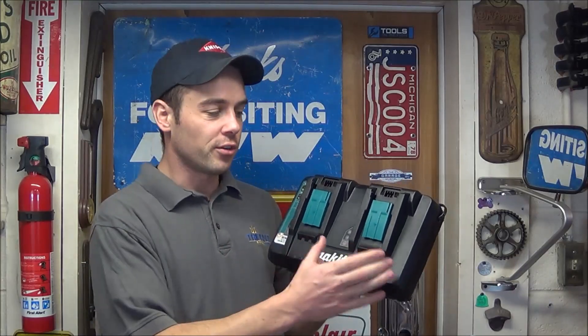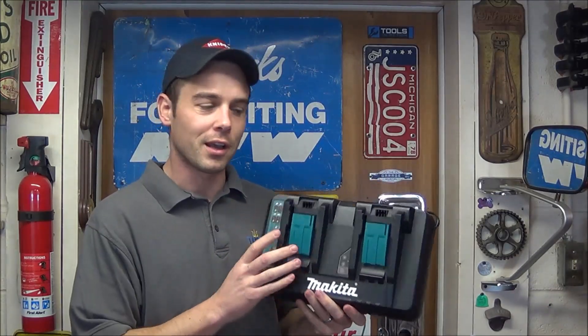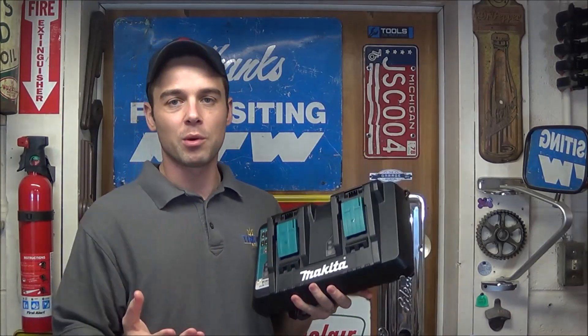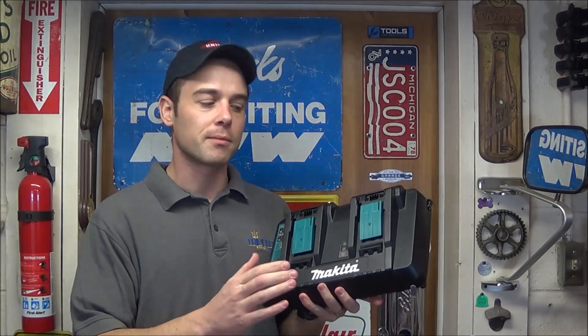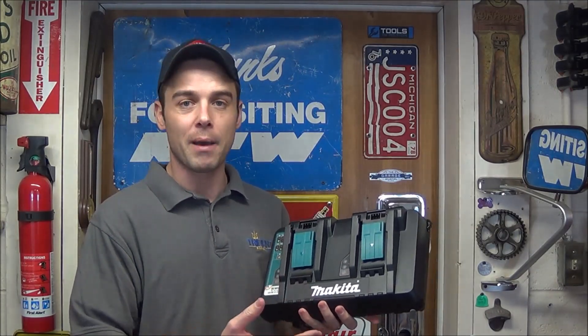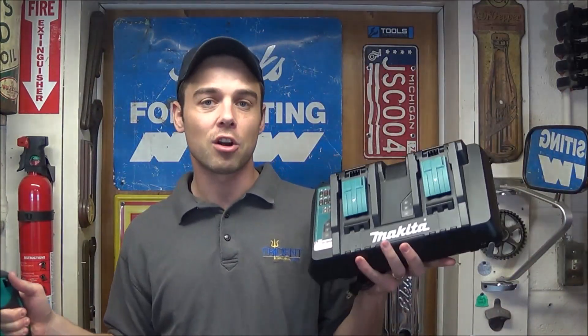What this pretty much is, is two different chargers built into one unit using only one power outlet. So if you have multiple batteries that you need to charge, you can charge them both at the exact same time and you're not going to be stuck switching out batteries when one completes. And if you're using newer tools such as this 36 volt full-size circular saw that takes two 18 volt batteries, when it dies you can pop them both on this charger and get right back to work.